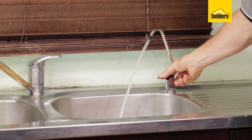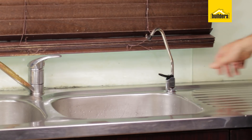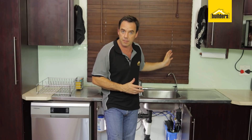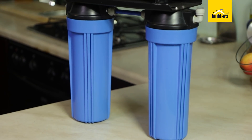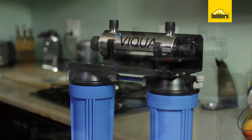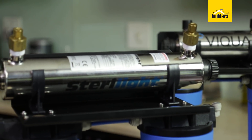When using the tap for the first time you will notice the water will come out murky. That's just dust in the filters — after about 10 litres you will see crystal clear water coming out of your tap. When using with bore holes and well points, it is important to note that the UV sterilizer doesn't remove iron from the process. Separate filters are required for iron removal.